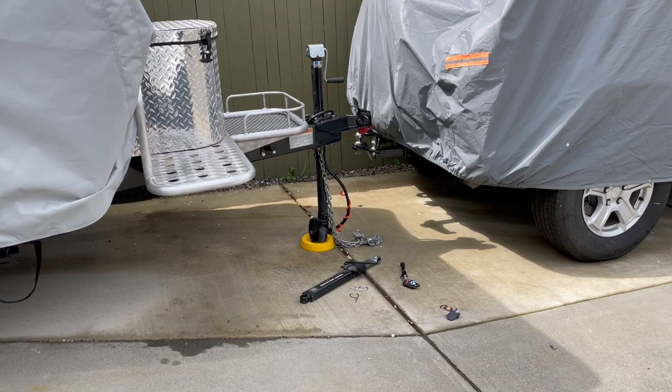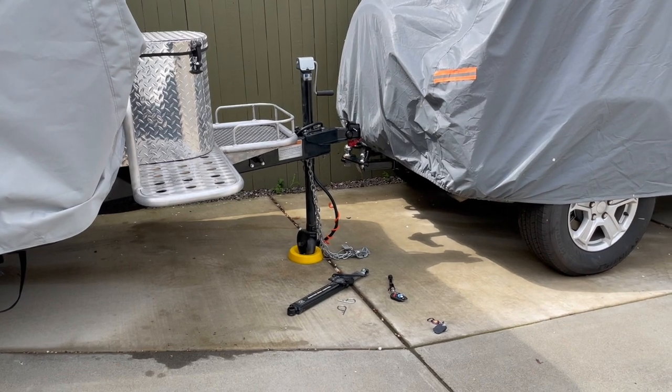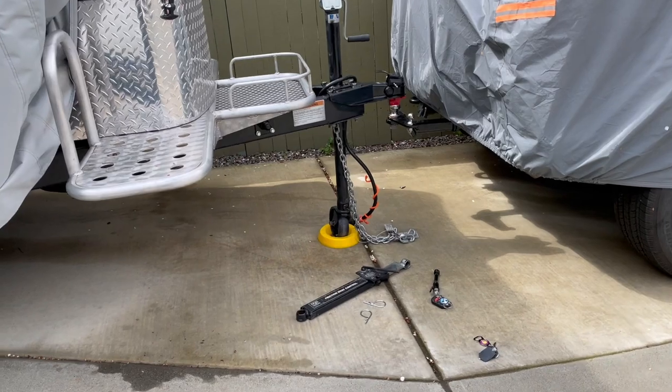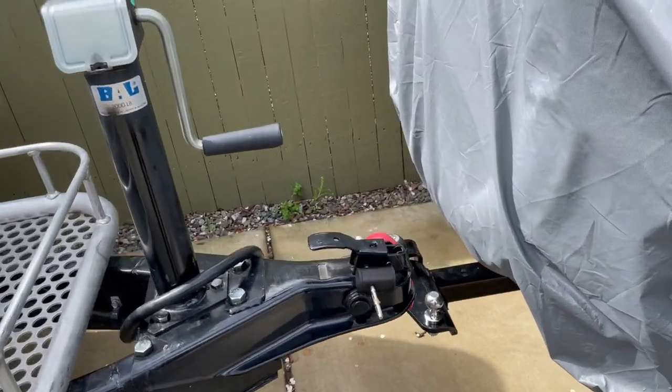Here I'm going to go over our setup. I already had a sway bar from a previous travel trailer, so I have a combination of items, but I'll show you a whole kit you can get that is really good and very reasonably priced. Basically, the sway bar is just a single bar by itself.